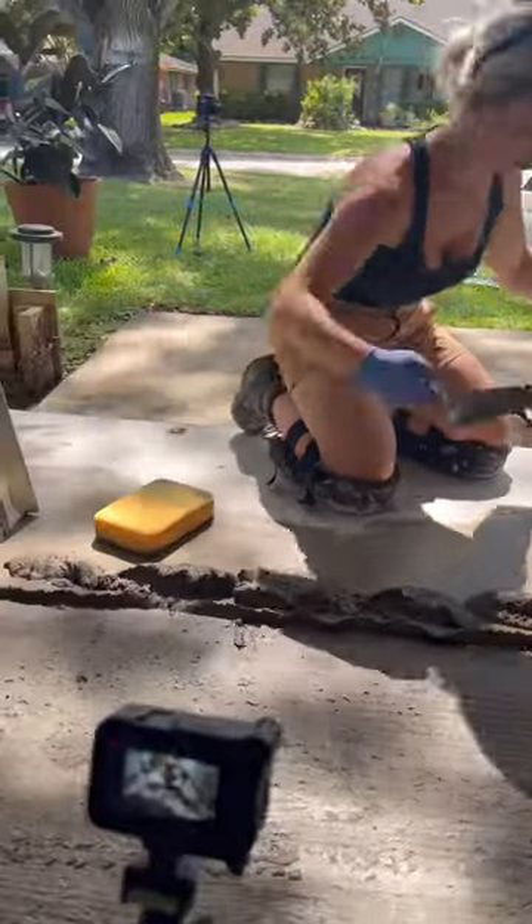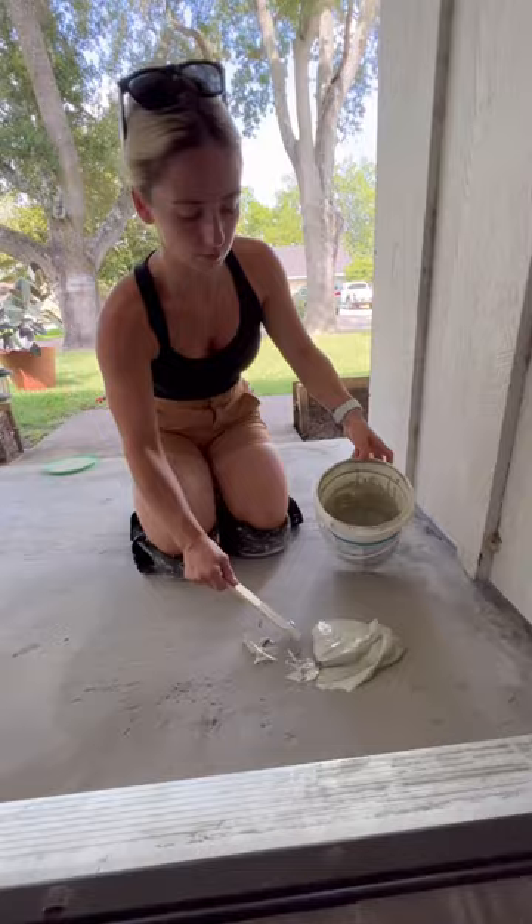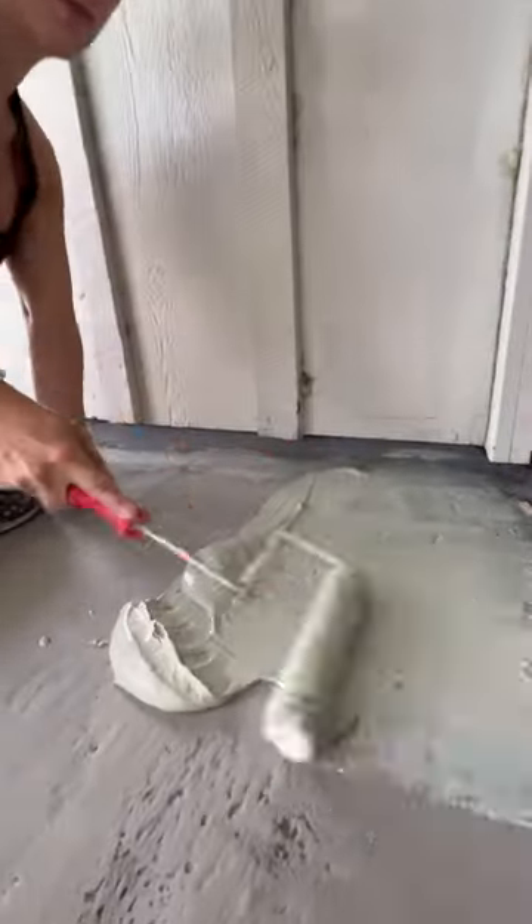There was a big low spot in the middle so I fixed that with the LaDecrete NXT patch. Once that was all dry it was time to apply the anti-fracture membrane. This will prevent our tile from cracking down the road plus not add any buildup to our install.